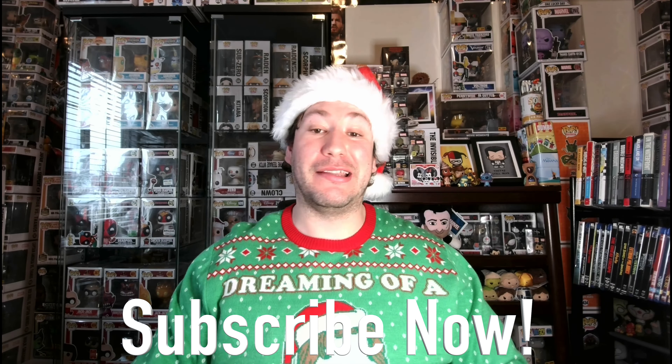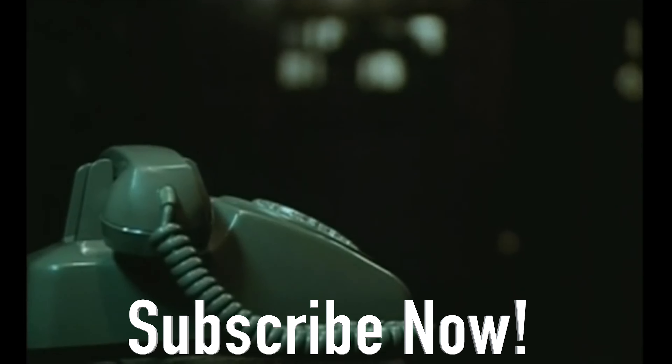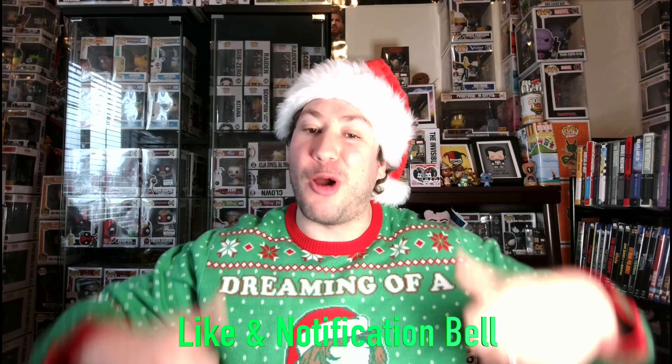If you love collecting physical media just like me and being a part of this merry league of film fans, make sure you subscribe right now to stay entertained and up to date on all the latest physical media topics. If you like this physical media topic video, click another one to see more. And if you like spreading holiday cheer, make sure you smash that like and notification bell for all to hear.